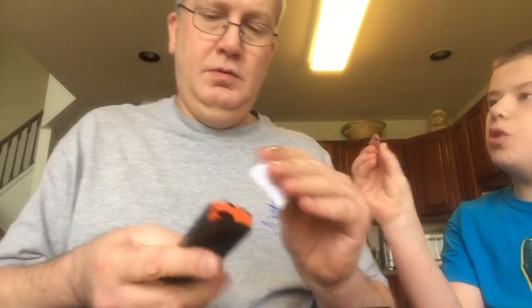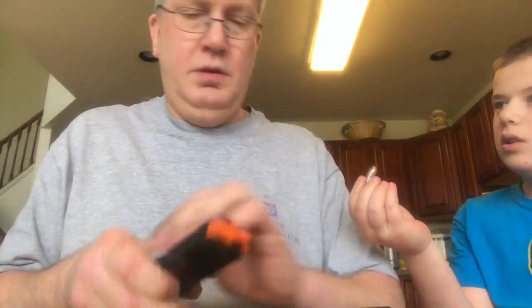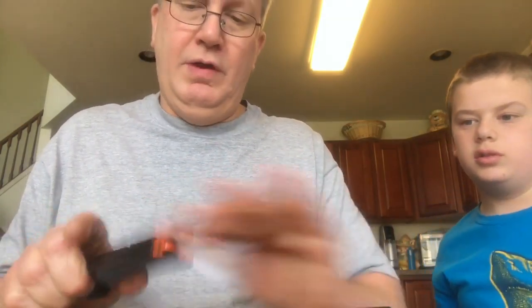These are mushrooming bullets — my self-defense rounds. When you get hit, they mushroom out.